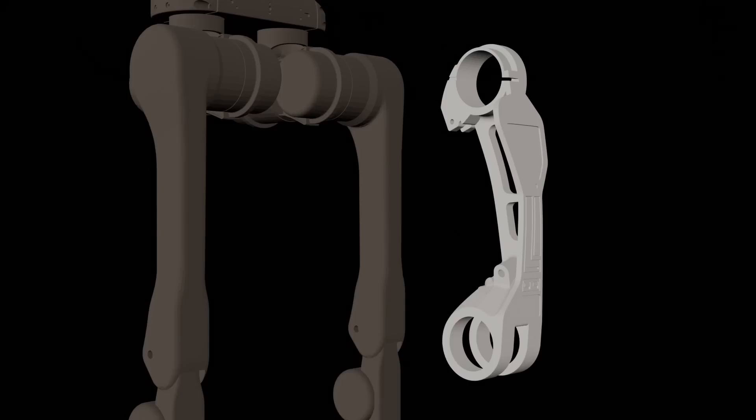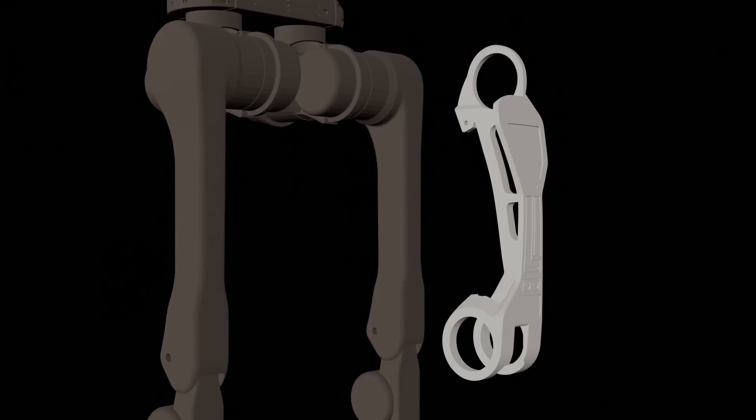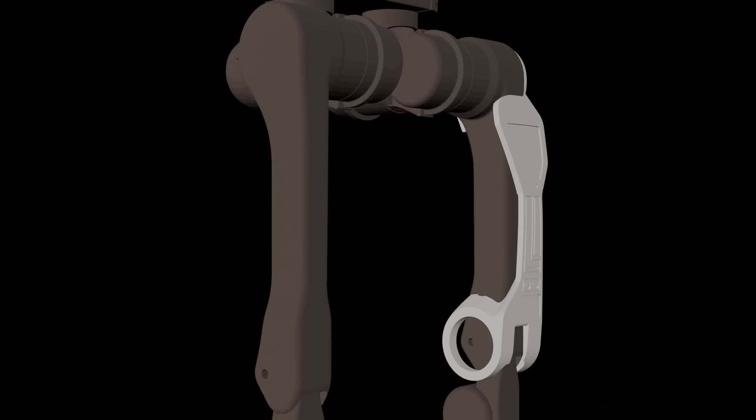We can't just take a Terminator and subtract an entire Stanley out of it. In a lot of cases, we need to make dummy objects that represent the space that we need the piece to move through, not just the robot itself.